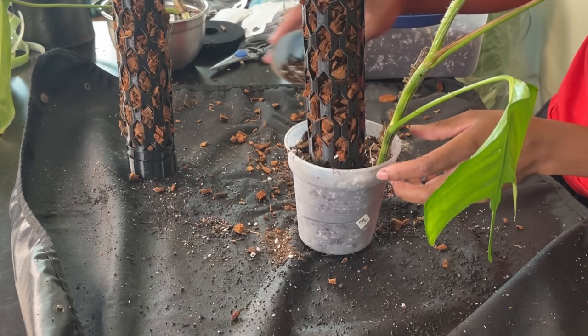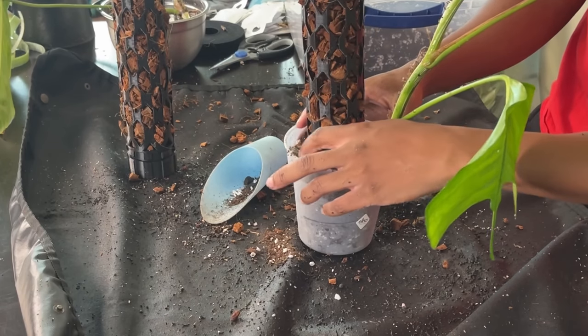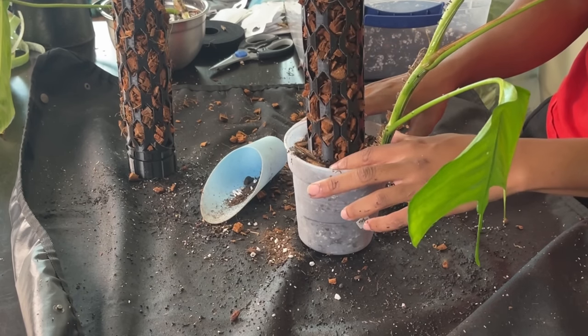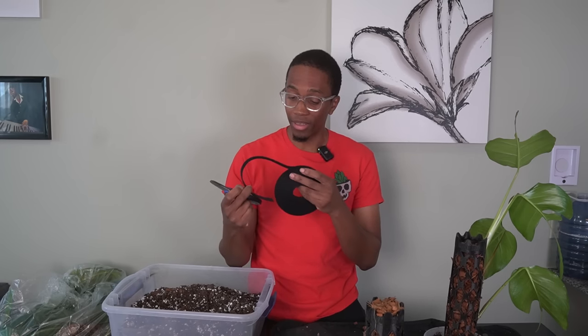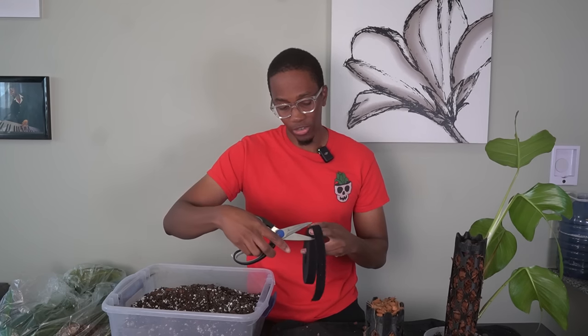I'm all about keeping things simple and simplifying your life. So if moving away from moss poles is something you want to do, just go back to planks — that's a really good choice for a lot of people. I found this heavy-duty double-sided velcro. It's not actually garden tape, but because it's black I think it'll blend in pretty nicely with these moss poles, so I'm going to try it out.